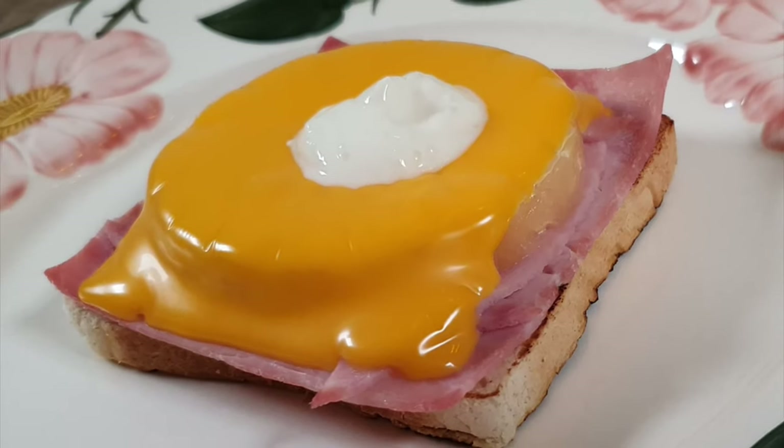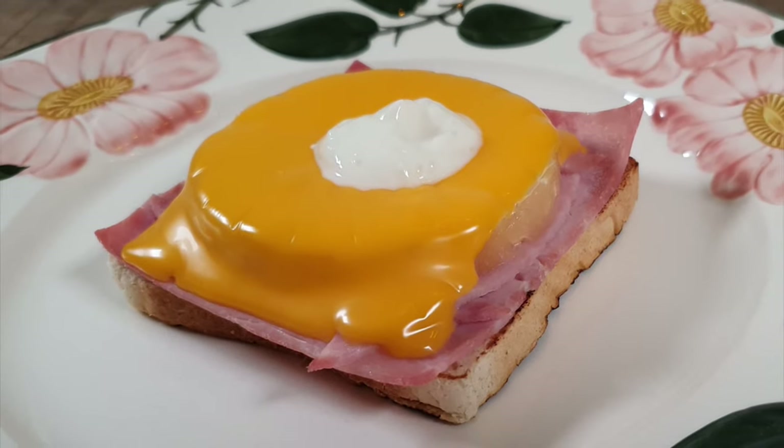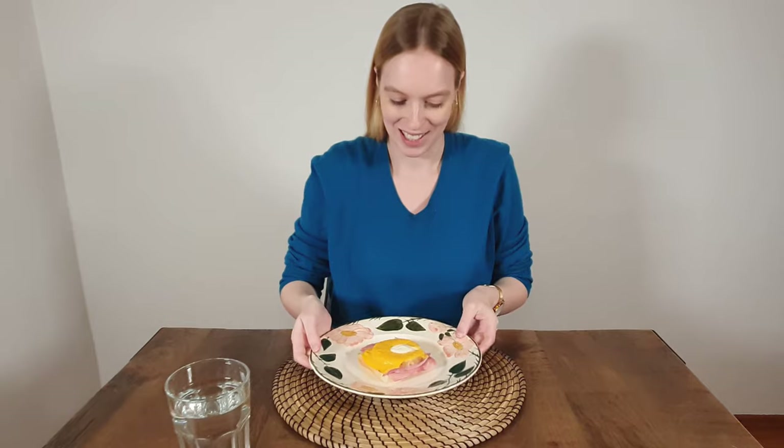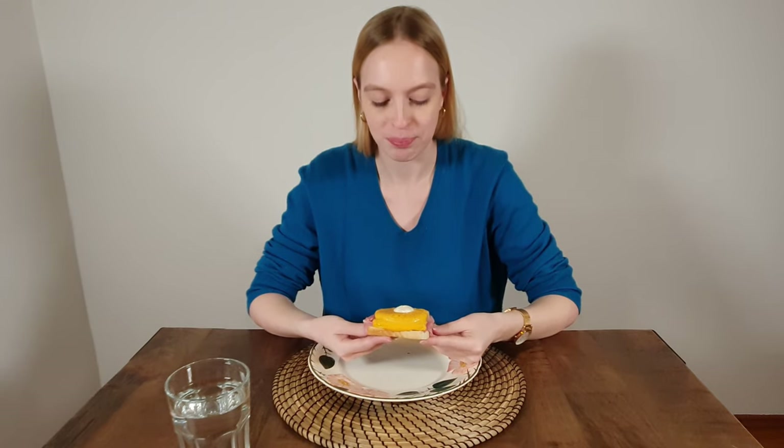And that's it — your Toast Hawaii is ready to eat! What does my test taster think? What do you think about Toast Hawaii? Leave your thoughts in the comment section and hit the subscribe button.